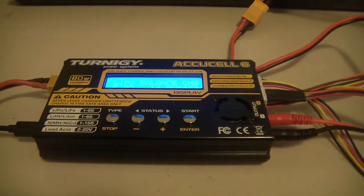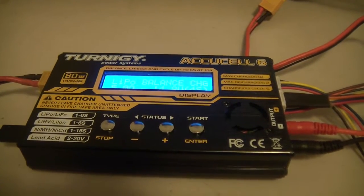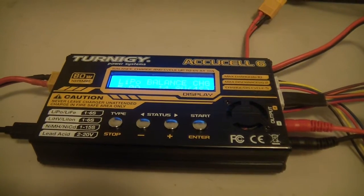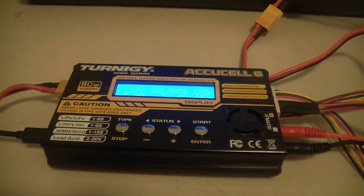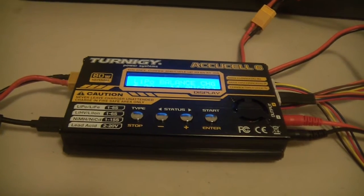Hey guys, it's Rob. Just wanted to do a quick report on this Turnigy AccuCell 6 charger. It's the 80 watt version which charges up to 10 amps. It looks a lot better quality than the earlier AccuCell 6 that I had, and it's got a nice feature that I just want to cover mainly in this video.